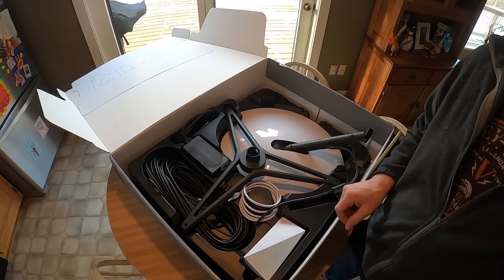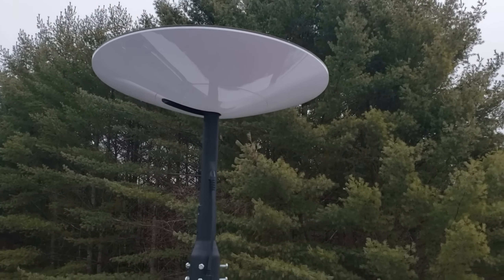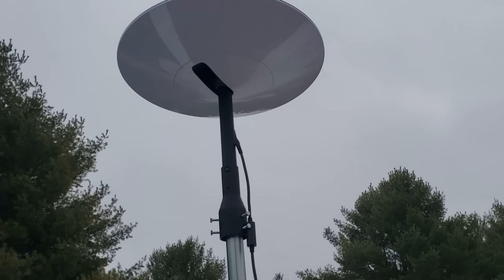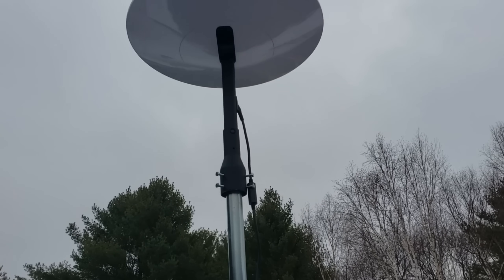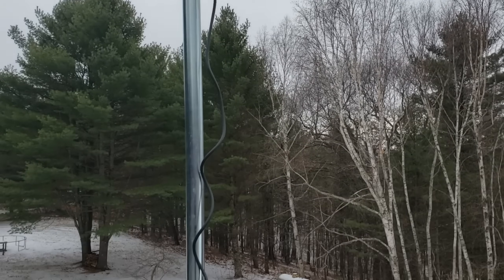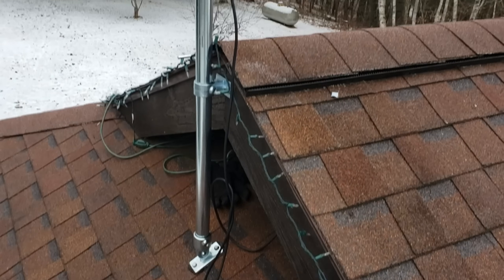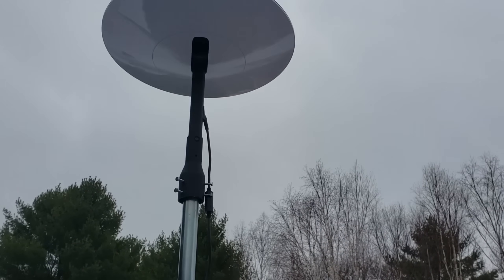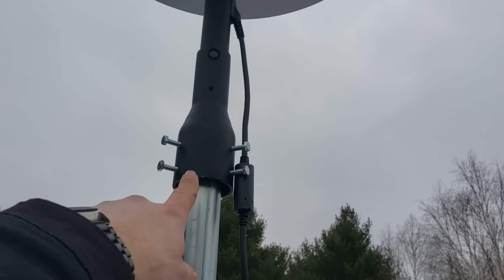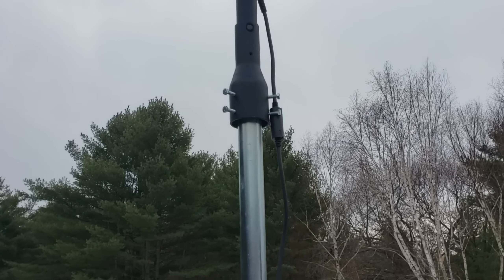We're up here on the roof. The Starlink dish is now in its permanent position — I just set it in its final home. We had it installed on a 10-foot pole the last couple of days, and I just got this pole mount in from Starlink/SpaceX, which fits over any pipe up to about two and a half inches in diameter.